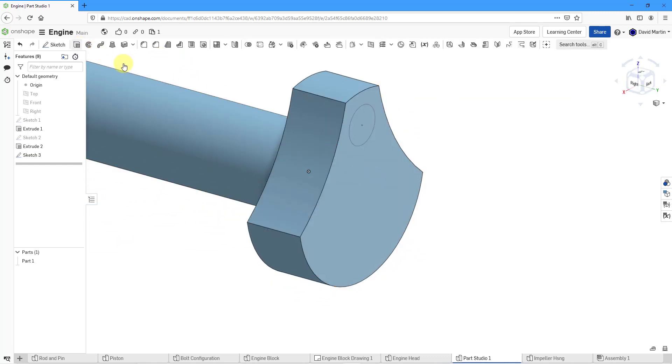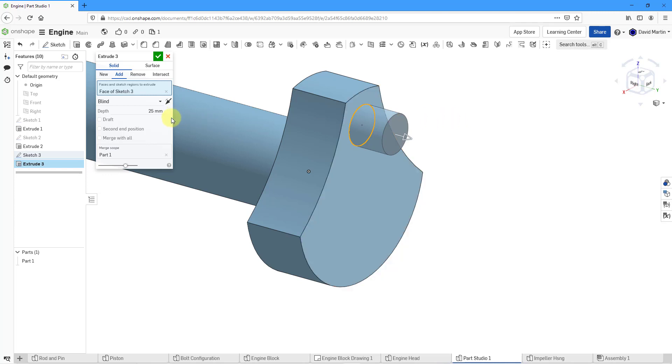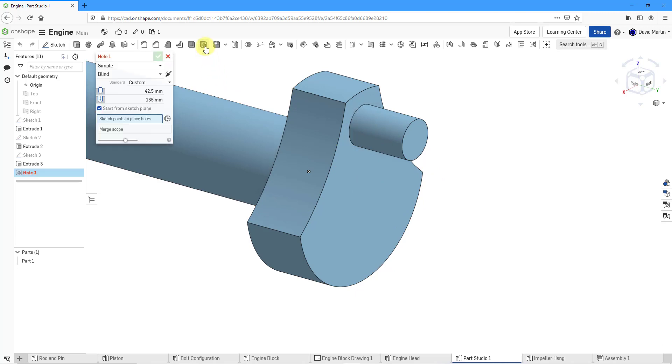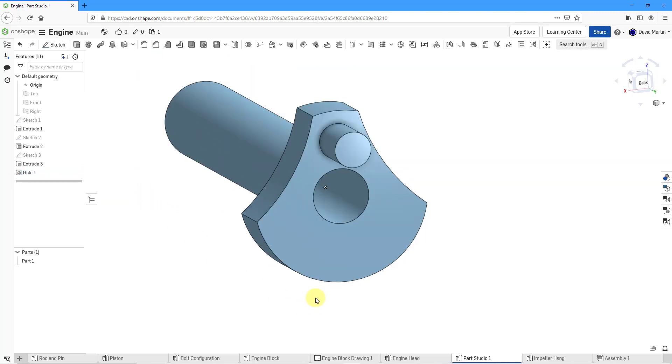Let's do another extrude. Let's select this face. I was interrupted by a kitty cat who keeps wanting to be part of this production — if you hear some noise in the background, it is my cat just trying to walk around. Let's change this to a depth of 40 and then hit the check mark. Now we're going to put a hole going through the center here. Let's go to the hole command. This is going to be a simple blind hole with a diameter of 42.5 to a depth of 135. To locate it, rather than selecting a point from a sketch, I'm going to use a mate connector and let it snap right to the center. That hole looks good. Let's hit the check mark. Now we've got the hole down the middle.